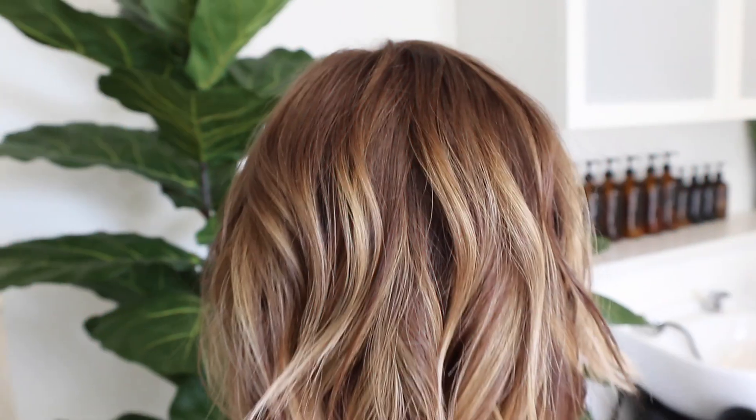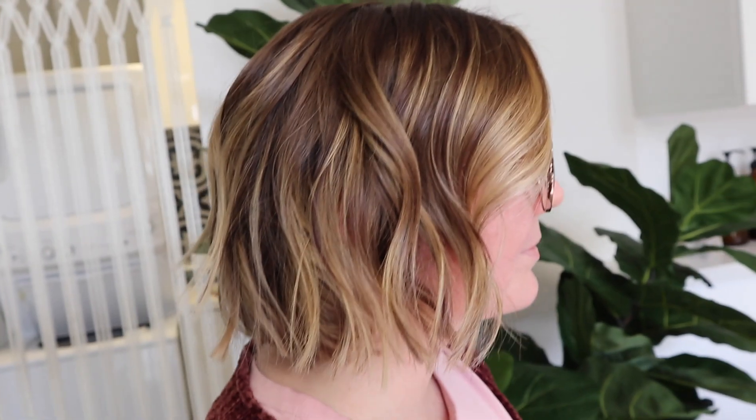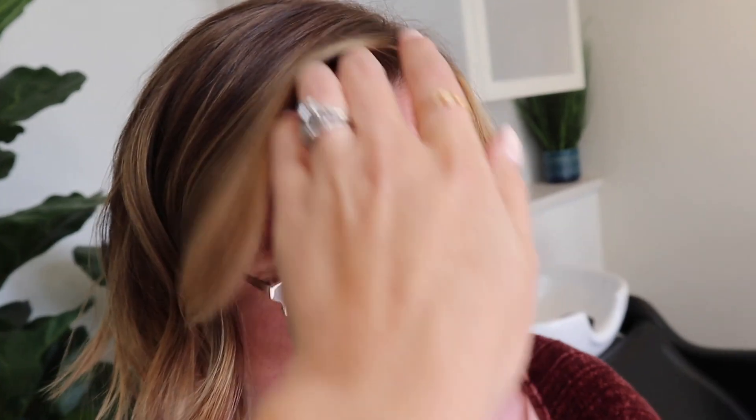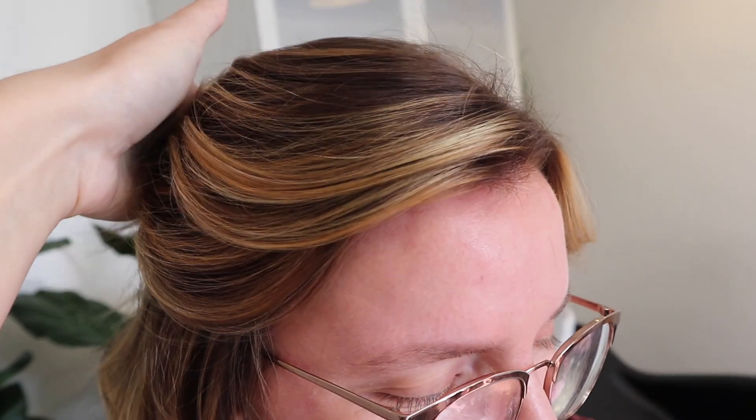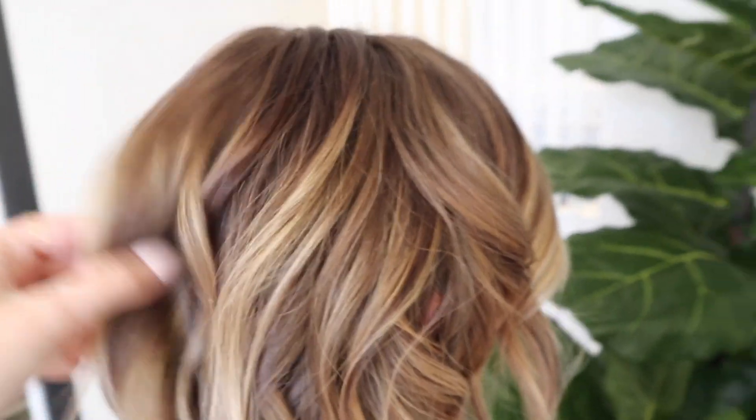Here is our final look. I love how it turned out. It's nothing crazy - not too much contrast. I know sometimes it can look a little scary when those low lights or that base is processing, but you guys can see how the caramel tones really kind of hit off the lighter pieces and everything just looks so blended - very fun, with a lot more pops of color.